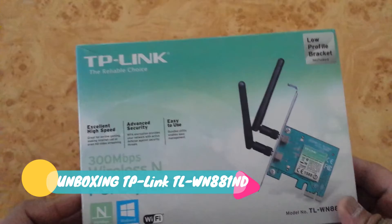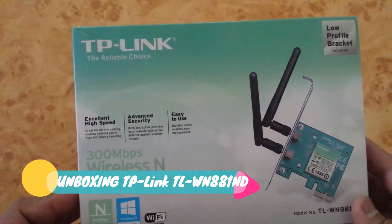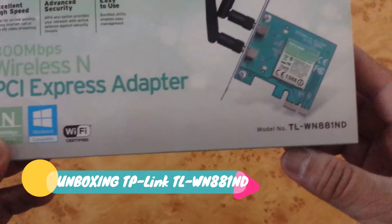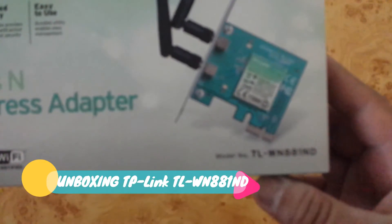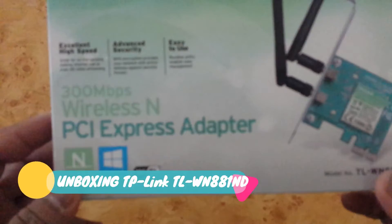Right now I am unboxing a TP-Link wireless adapter. The model number is TL-WN881ND. This is a PCI Express adapter with 300 Mbps speed.